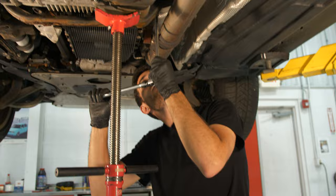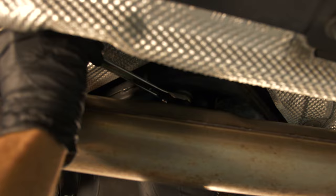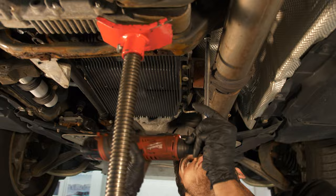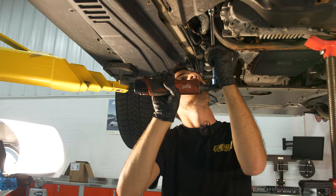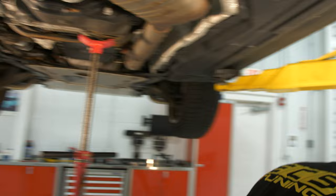There is one bolt above the exhaust. Instead of dropping the exhaust, you can just get a wrench up in there — it's kind of tight, but you are able to do it. Then go ahead and pull that center bolt out now.